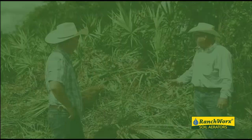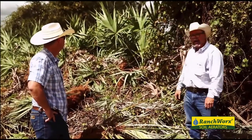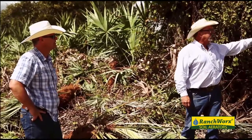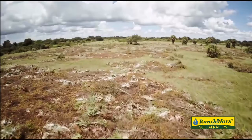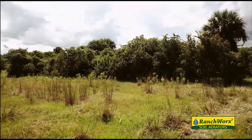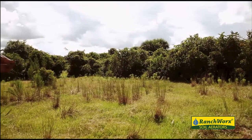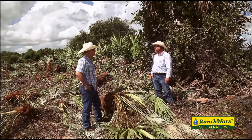With this stuff here we chopped yesterday, you can see the difference in the height of it. We probably chopped 45 to 50 acres yesterday, and this is what we're going to start into this morning. This is average — some of them are taller, but this is just kind of average.